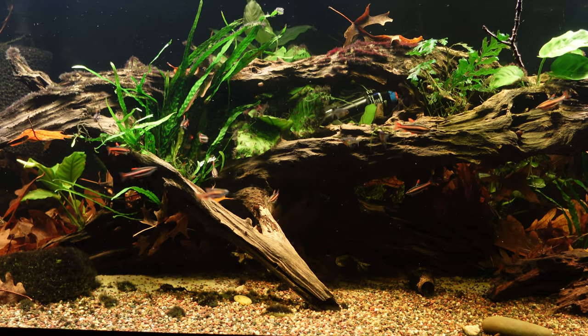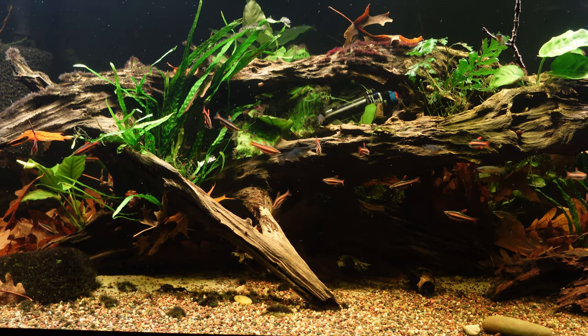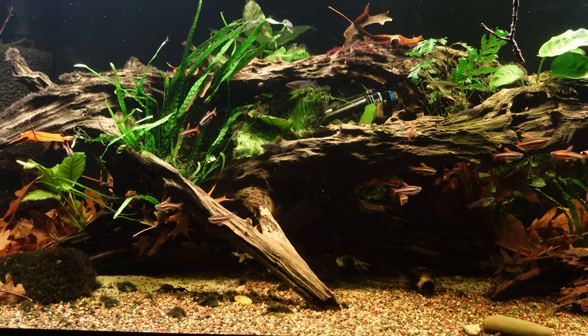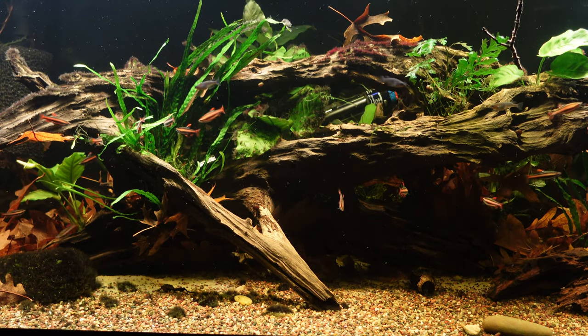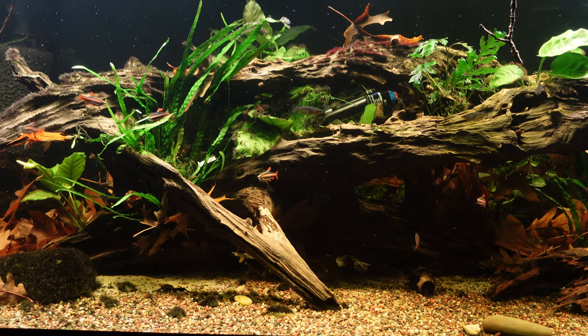Hey YouTube, this is Tom at TM Aquatics and I hope everyone's doing great. Today's video is just a real quick update on the 75-gallon display tank in my rec room. I talked about making some changes to this tank in my last video — if you haven't seen that video I'll go ahead and drop a link up above.